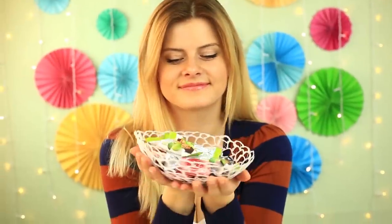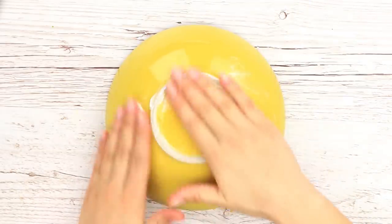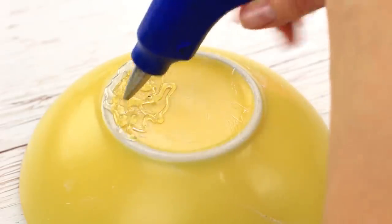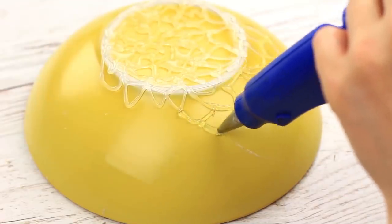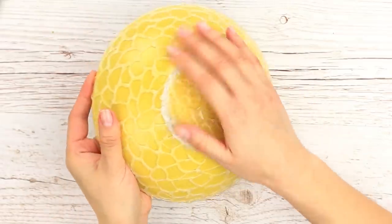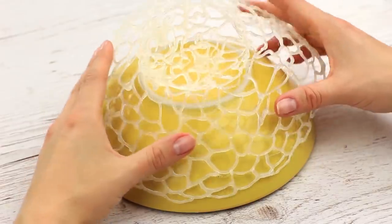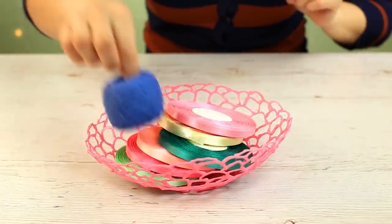You can even make a filigree candy dish with the hot glue gun. Smear the underside of a bowl with fatty cream, fill the bottom with hot glue, then make a net pattern on the sides — it looks like fish scales. Wait until the glue hardens and carefully take it off with your fingers. This is a light and flexible candy dish you can use to keep candies or handmade supplies like threads or yarns.